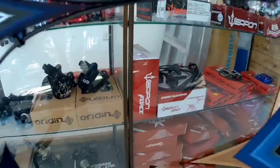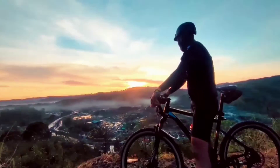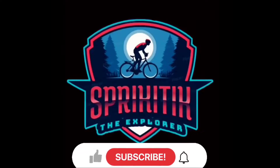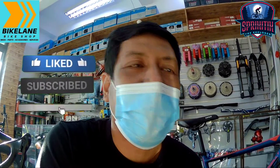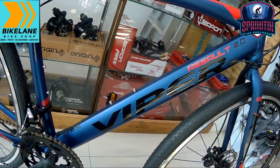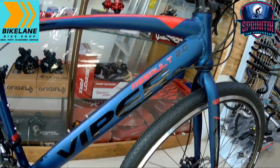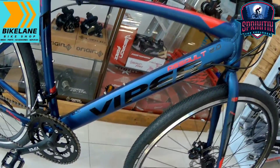Good day, good morning mga spigitik. So andito na naman ako, siyempre, bike lane taguig. Ito babagod natin i-bike check mga spigitik — si Viper Assault 2.0. Alam na ninyo, nakikita na ninyo yung gulong. So gravel ito mga spigitik. Tara, check na natin ito.